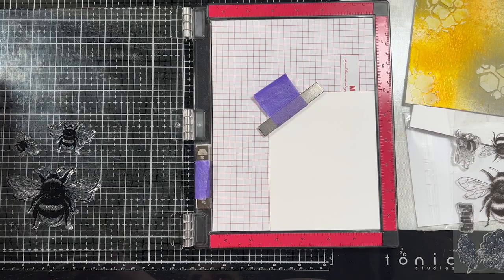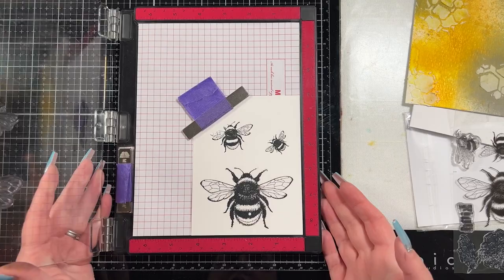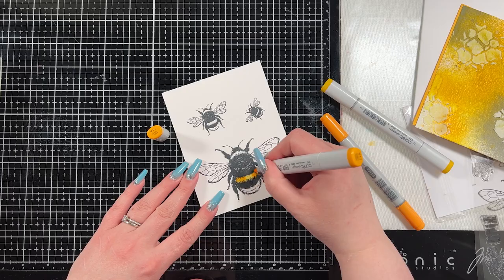Then I brought in Visible Image's Be Happy stamp set. It has several bees — I chose three out of the stamp set that are all kind of the same. I had a funny air pocket under my big bee, and I knew I was going to color it, so I just colored it in black. I didn't pick a great color for it so you can kind of see it, but I covered it up with a little gem later.